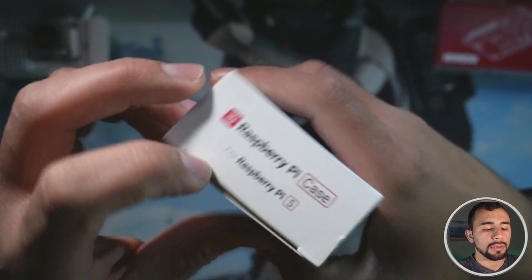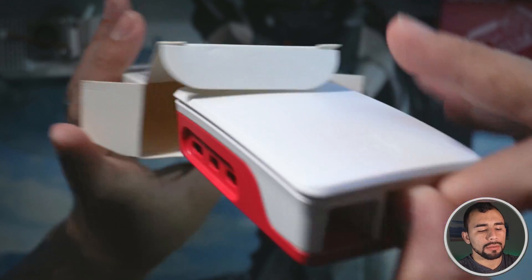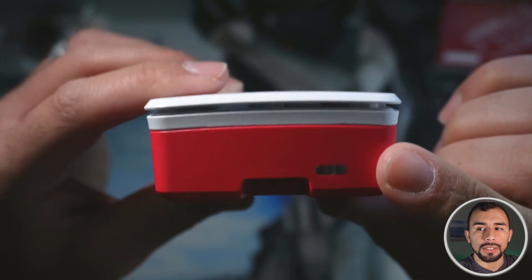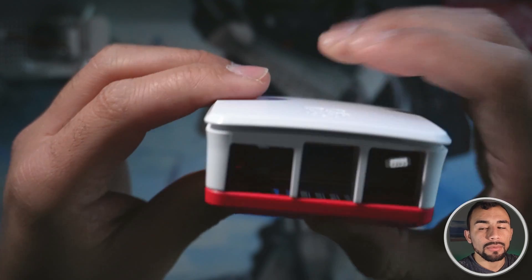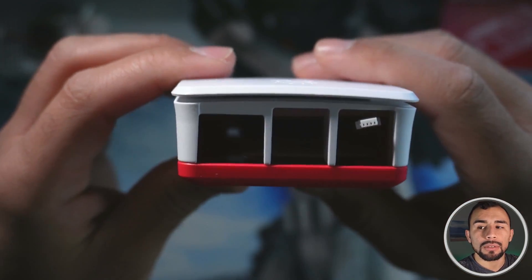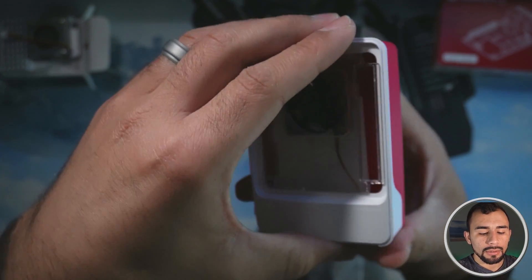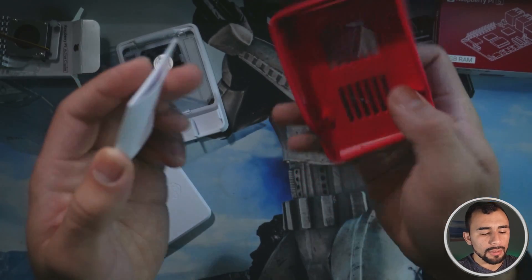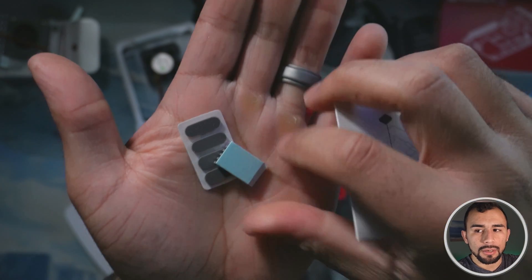Now we've got the case. Go ahead and open this up. There are the specifications on the back if you want to check that out. We've got the Raspberry Pi logo on the sides. On the back you can actually see the power LED, display light, and activity light. We've got the power button and some HDMI ports here. Then we've got our RJ45, NIC connectors, and USB ports. You can pop the top off and you can see we've got another case fan in here already, and these should be our heat sinks.